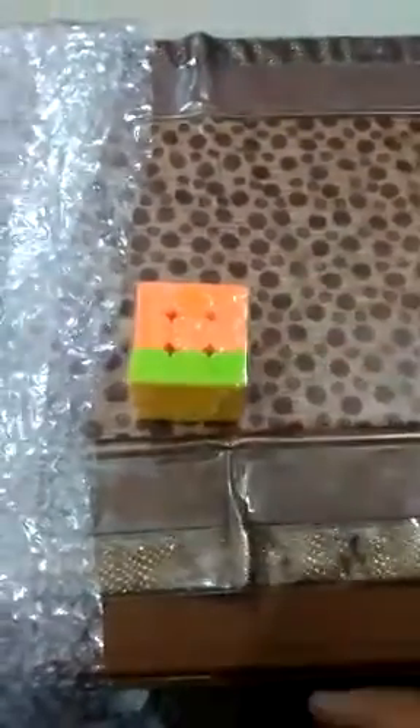Guys, I've opened the package and it looks something like this — bubble wrap and tape. The packing was really good by eBay; you have to unwrap it from something like 12 to 15 feet of bubble wrap. But I think it's a bit of a waste — plastic is not recyclable, it's bad for the environment.